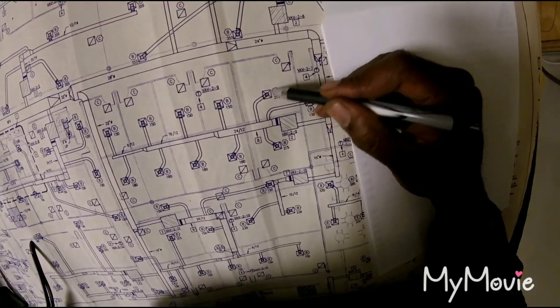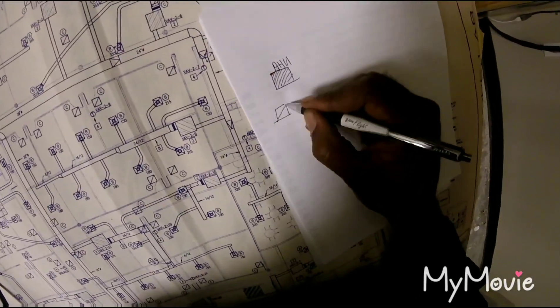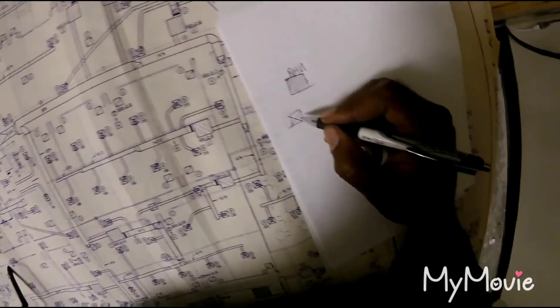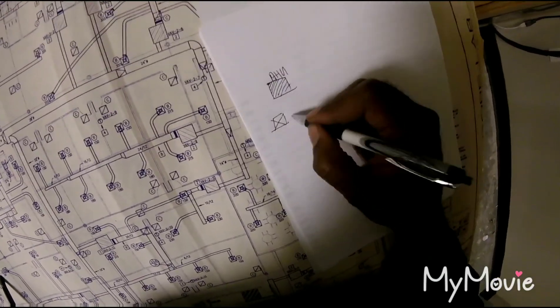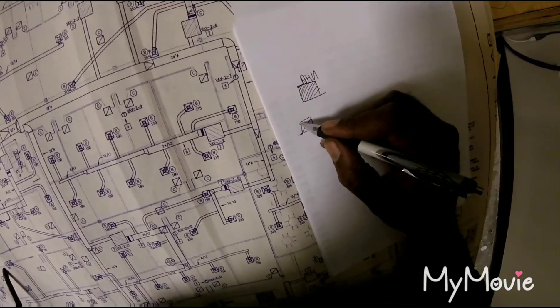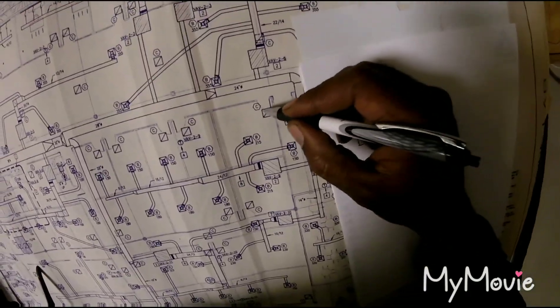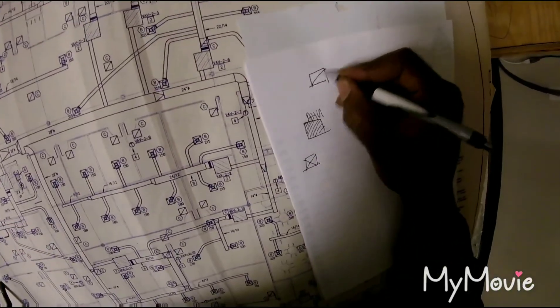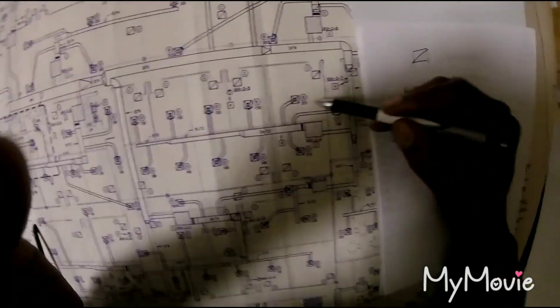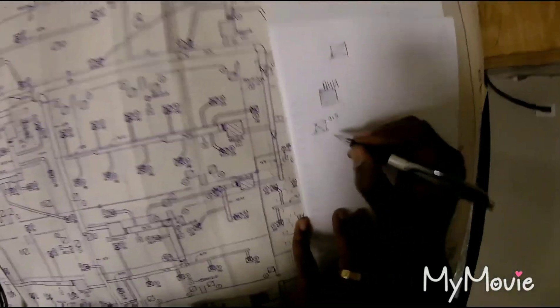These boxes right here are your diffusers — they spread the air and the CFM out. They're shaped like a box with an X on it. So even when you're drawing something for your supervisor, you draw a box like that, because sometimes they ask how many supply diffusers you have. Your return grills are a box with one line through it — no X.